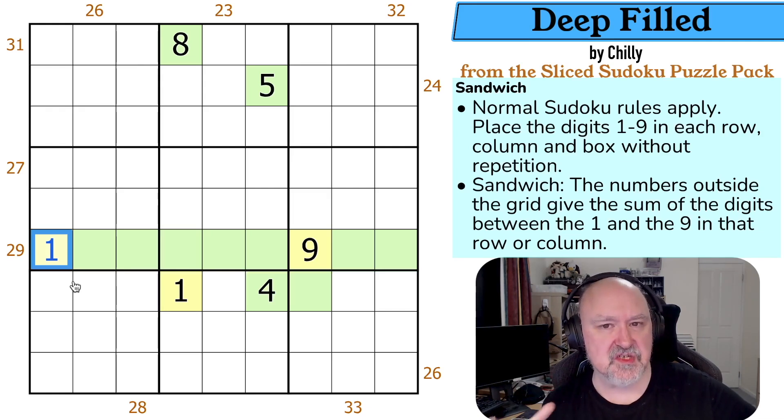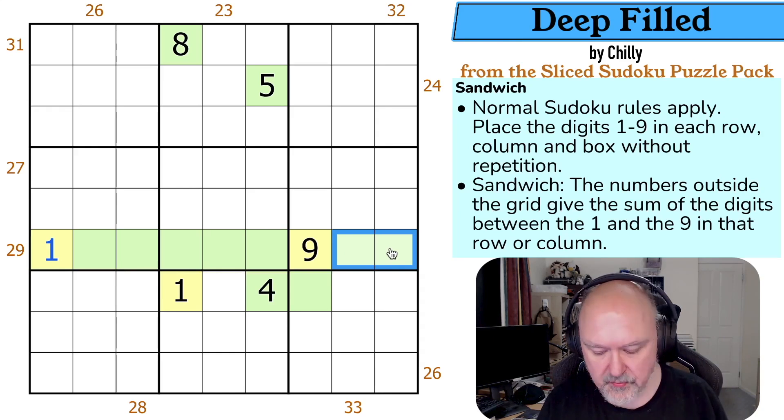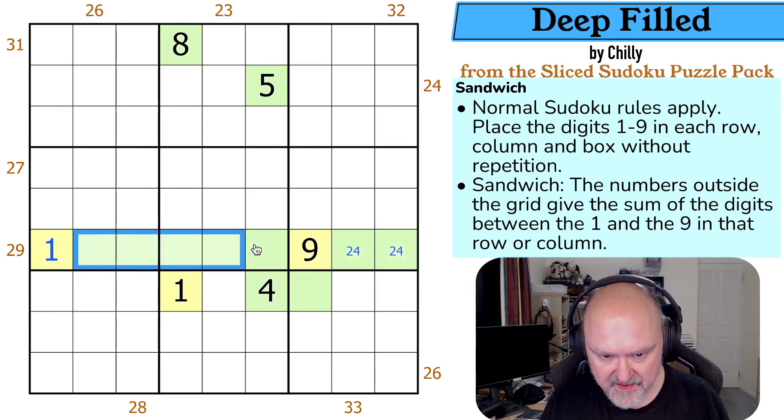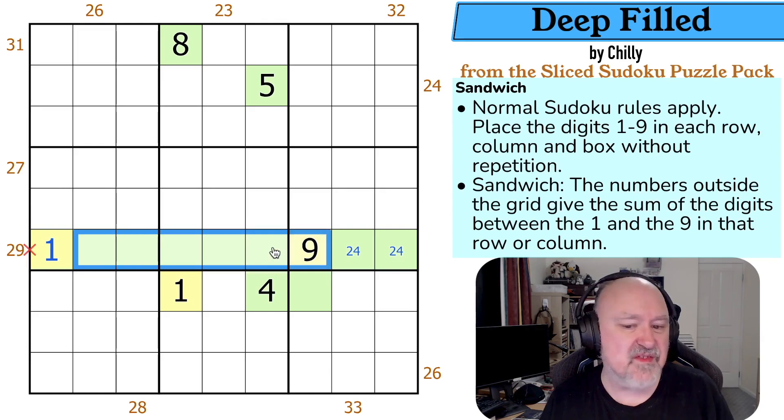So the possible filling — the digits two to eight — sums to 35. But we know the filling between the one and the nine in this row is 29. 35 minus 29 is six. So these two digits have to sum to six. How can you sum to six? Because you can't use a one, the minimum digits are two and three. I can't increase the two or I'd end up with two threes. So this must be two, four. And these are the other digits. The 29 clue is now done — as soon as the outies are locked in or the contents of the sandwich are locked in, you're done with the clue.